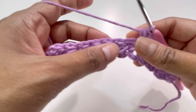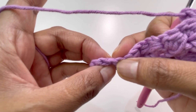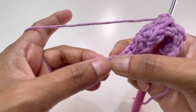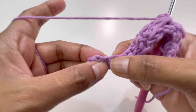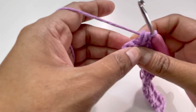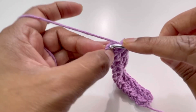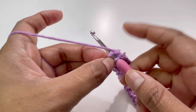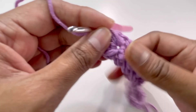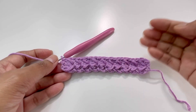Keep working row two until you reach the last stitch. Work until your second-to-last single crochet, skip that next stitch, and go to the last stitch. Into this last stitch, make only one single crochet — insert your hook, grab yarn, and make one single crochet only. That's the end of row two.